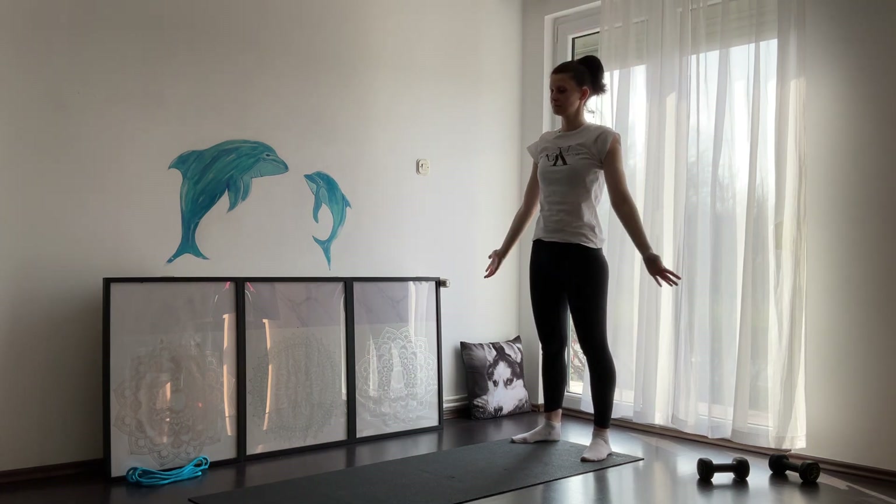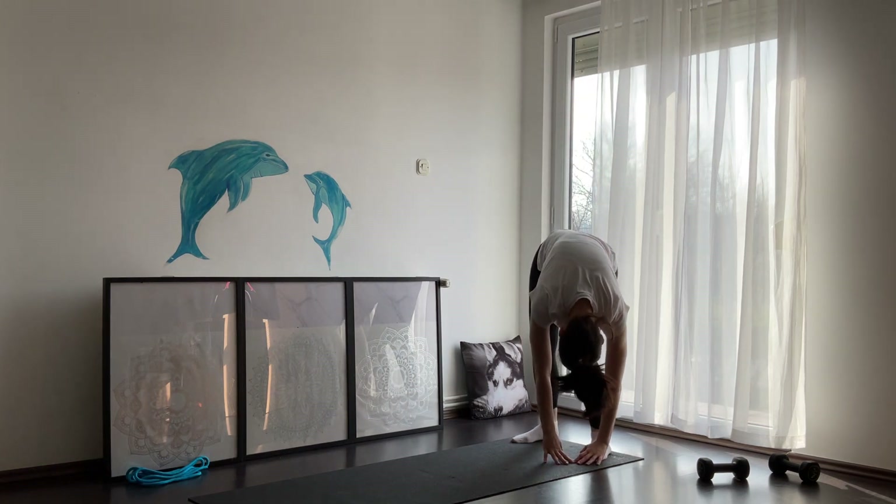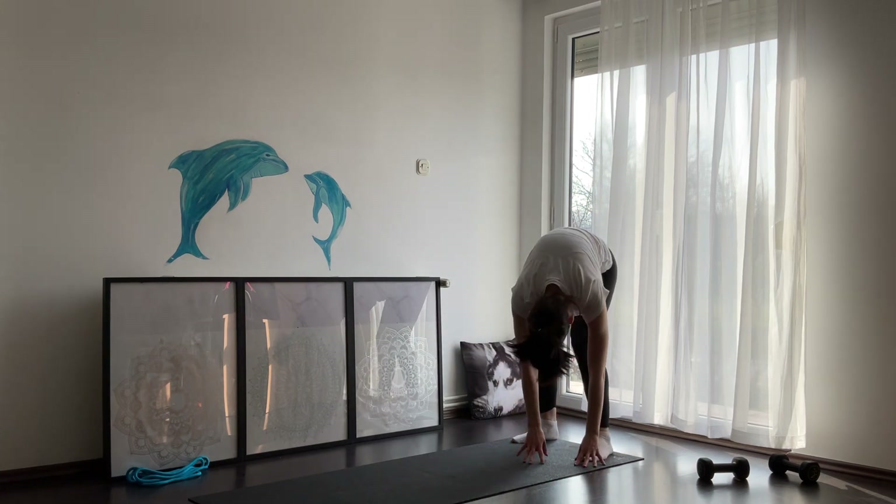From here, inhale and reach with your hands up. On exhale, forward fold. Try to reach your toes or your yoga mat. When you're ready, walk slowly into a downward dog.